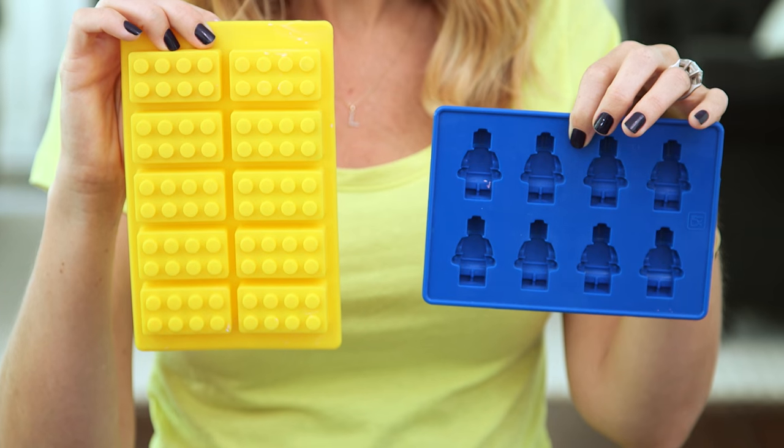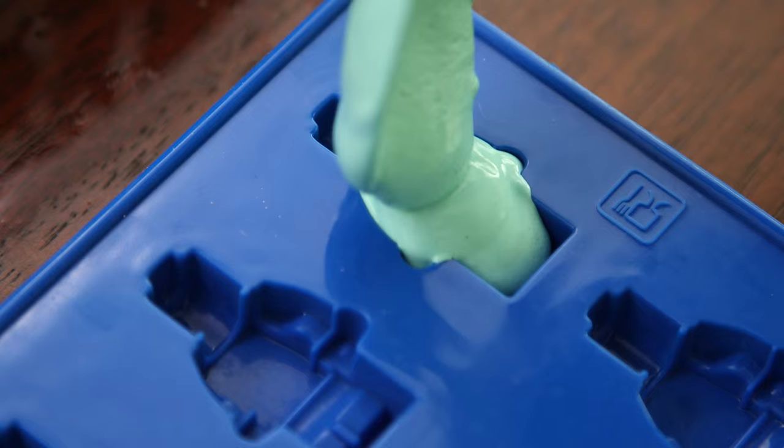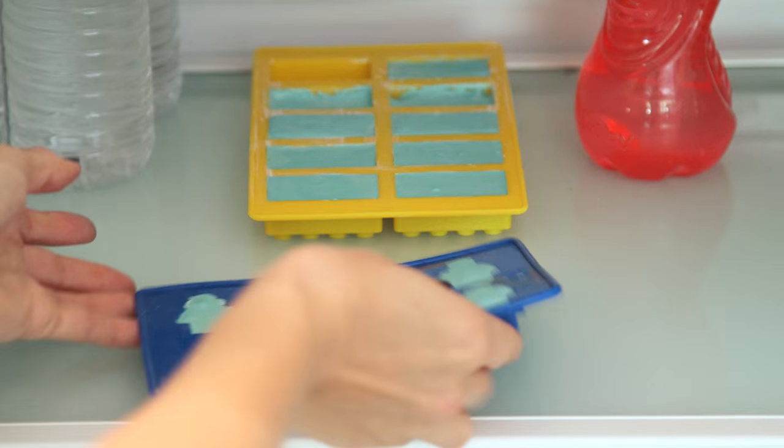Once your mixture is completely smooth we're gonna pour it into our molds. I'm using these adorable Lego molds that I found online. Once your molds are filled you're gonna leave them to dry overnight, or put them in the fridge for a couple hours.